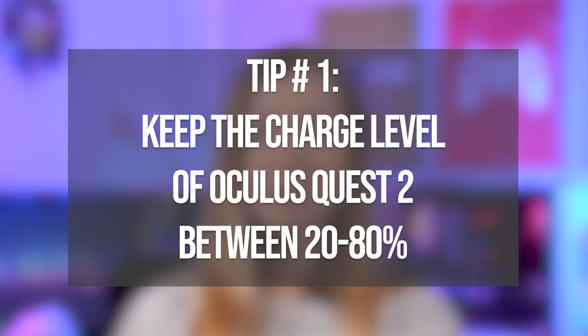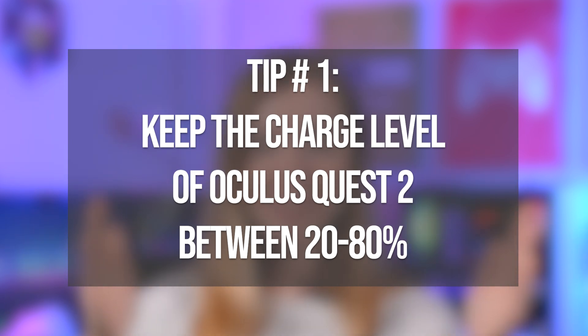Strangely enough, batteries are under the most strain when they're fully charged or completely empty. So the best practice to prolong battery life in your Oculus Quest 2 is to keep its charge roughly between 20 and 80 percent.